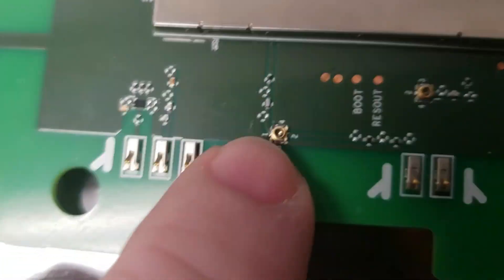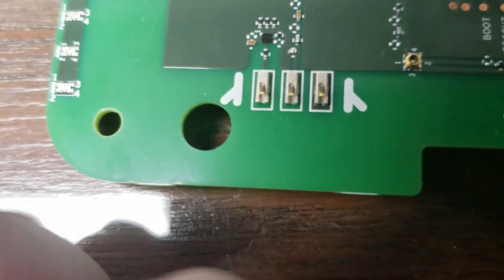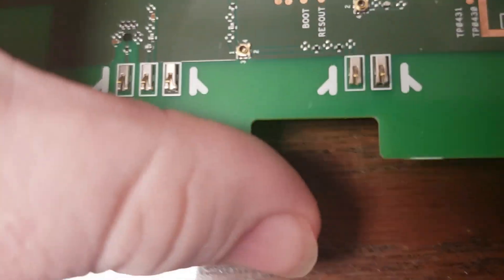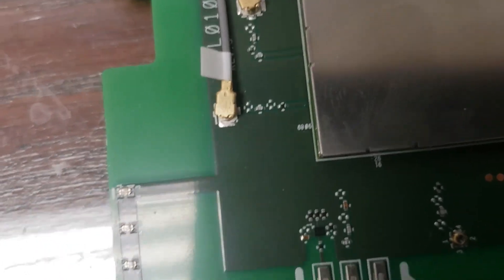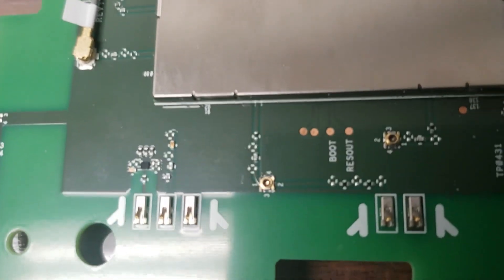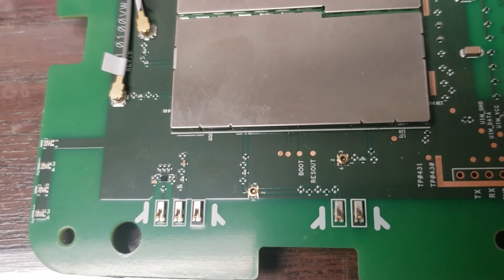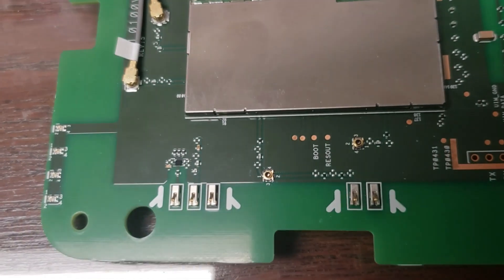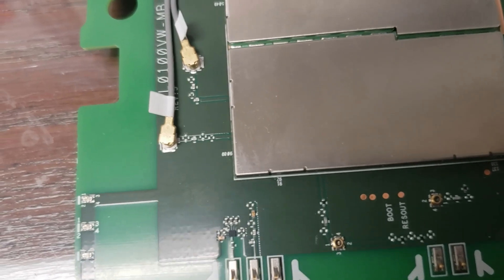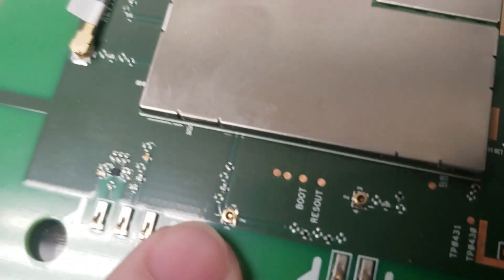I wasn't scared to put some pigtails on here, but I thought, what if we can just connect to the connectors here? There's been different posts on the forum, and pictures across the internet that keep saying that these are MHFSW23. But as you can see in the forum post above on LTEhacks.com, I could not get my connector to connect to these onboard ports. In fact, these look smaller than the IPEX samples I have here.